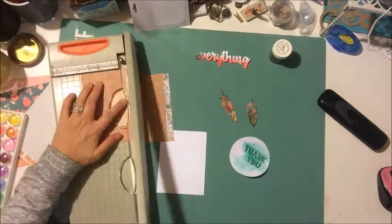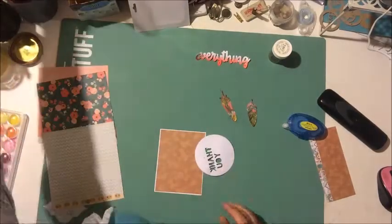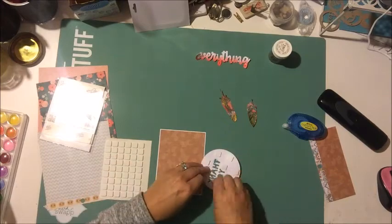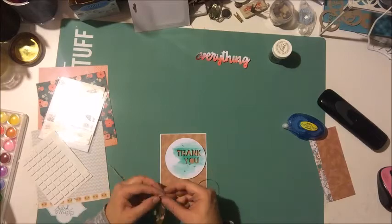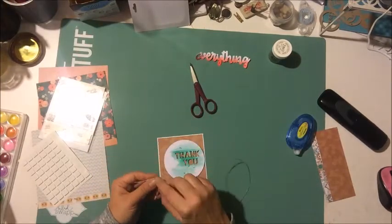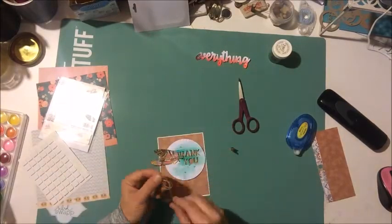From here, that's pretty much the main part of my card. I'm just going to add some adhesive behind my sentiment and stick that right down onto my card front. I always make a card front when I'm making a card — I never actually make a card with it folded and then add things to the front. For whatever reason I just feel more comfortable making a card front.